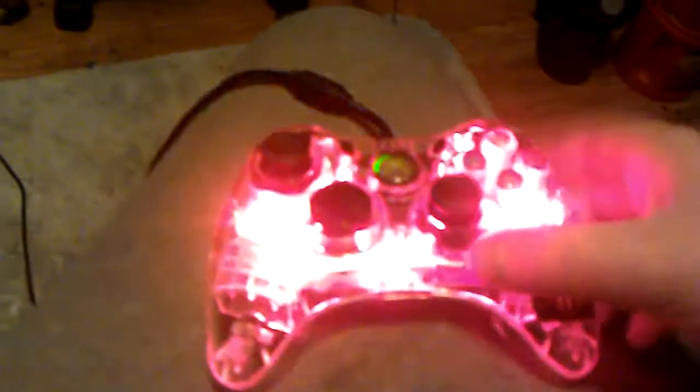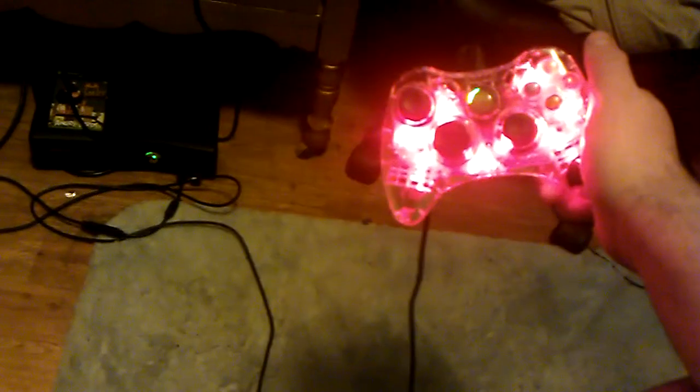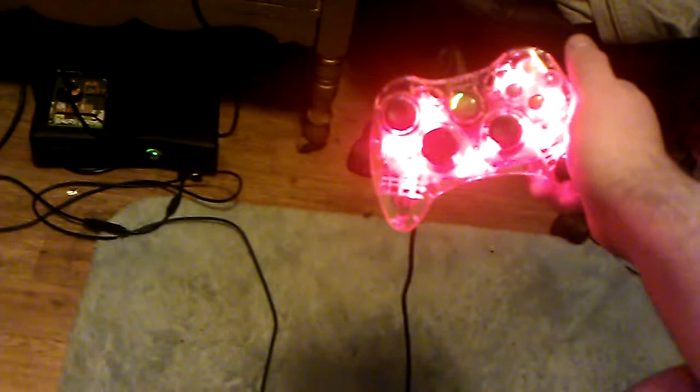Now I push that button again, and all of a sudden it will stay on constantly. We're switching back to that mode because now, when the controller picks up vibrations, the LED reacts to that.